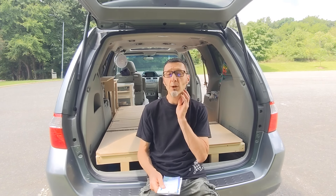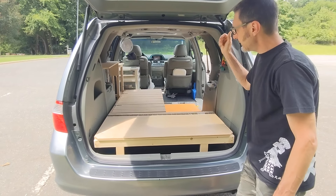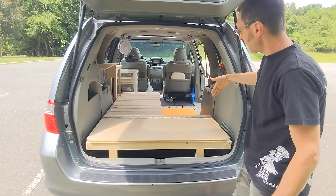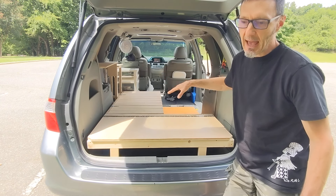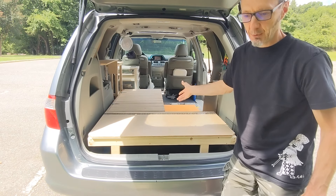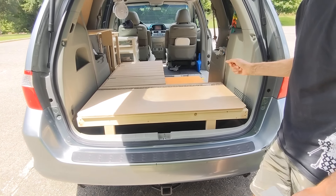We'll also do our best to post some measurements and dimensions in the description of the video, and I'll verbalize a few of them as we go along. To give you a quick overview of how everything functions: we decided to go with an L-shape configuration which would normally have our mattresses on it. It functions as a sofa by day, then we pull out the slat bed and top it off with the mattresses, converting it into a bed by night.